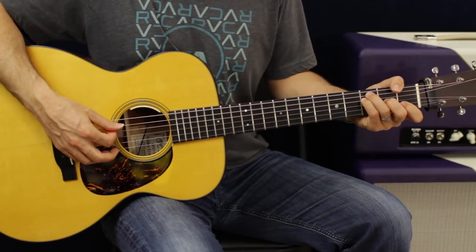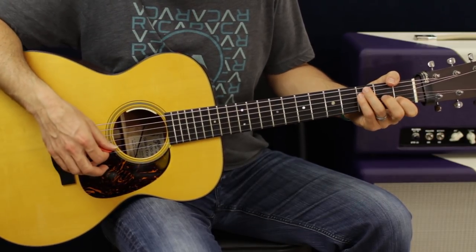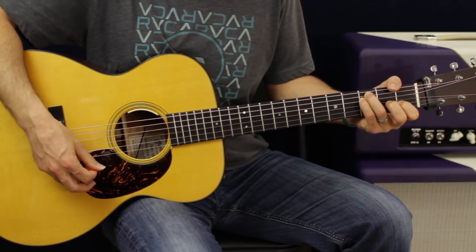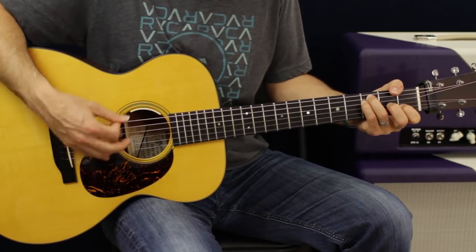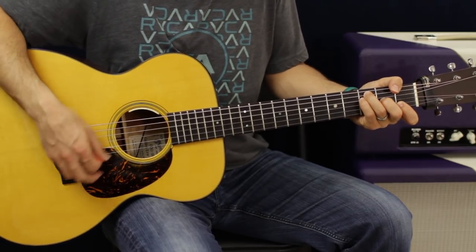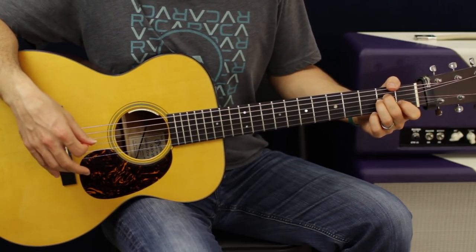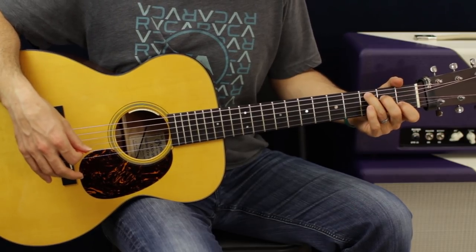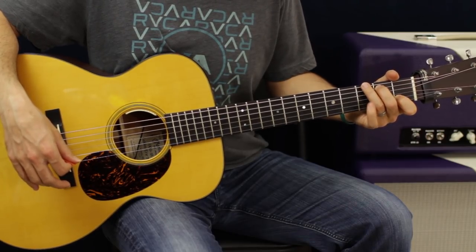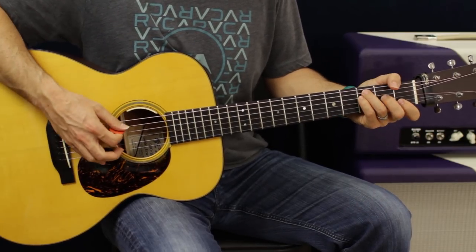We're going to start the same way, but now when you go back to this F shape, take off your second finger and now you have the G open, and then go to a traditional C shape. Back to that F, and then what we're going to do from there is go to a G. Pretend you're just doing the C shape, but just raise up those two fingers one string, so now it's on the E 3rd fret and the A 2nd fret, and then back to the C.